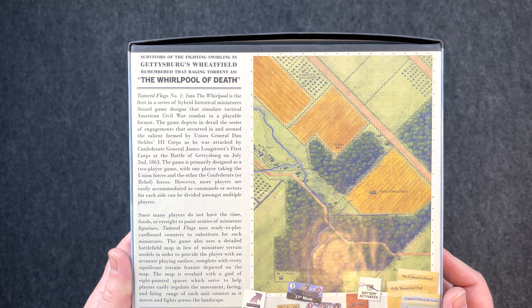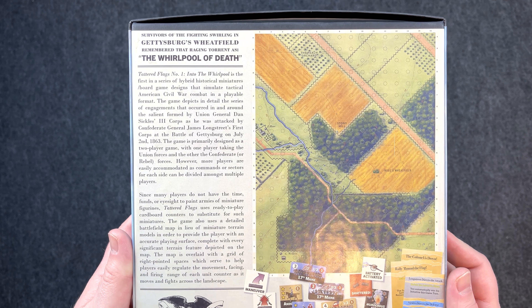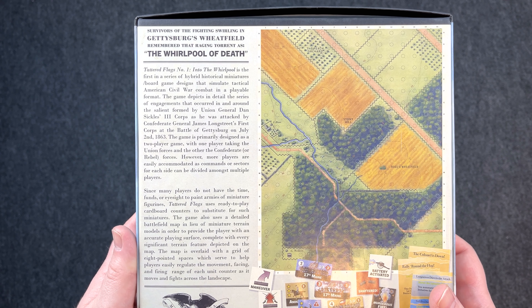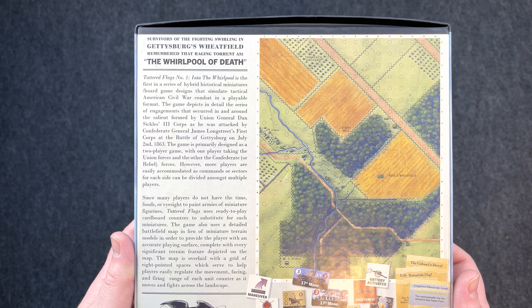Survivors of the fighting swirling in Gettysburg's Wheatfield remember that raging torrent as the Whirlpool of Death. Tattered Flags number one, Into the Whirlpool, is the first in a series of hybrid historical miniature slash board game designs that simulate tactical American Civil War combat in a playable format.